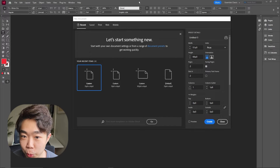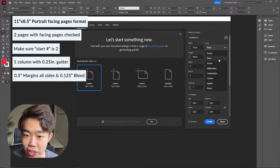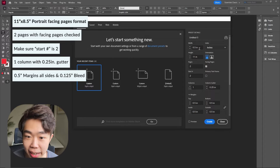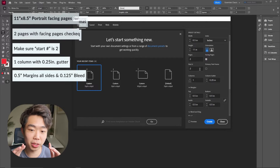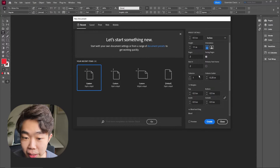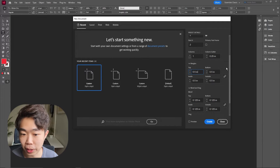As we do with all the other documents, we're going to start off with creating a new document, changing this into inches. We're going to use a standard eight and a half by eleven. We have two pages that are facing and then we're going to start on page number two, just because we don't want that first title page. We're going to leave the columns as is and the margins at 0.5 inches.